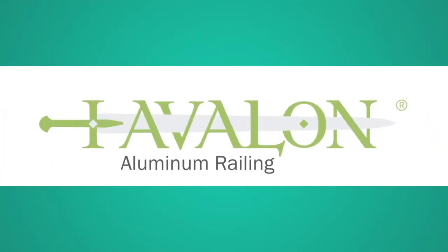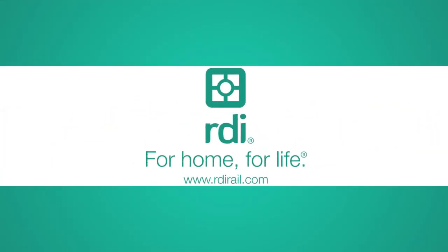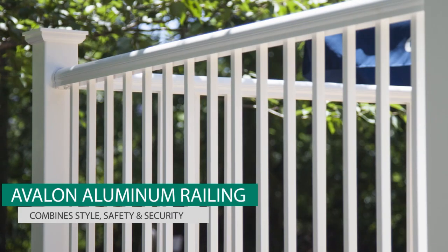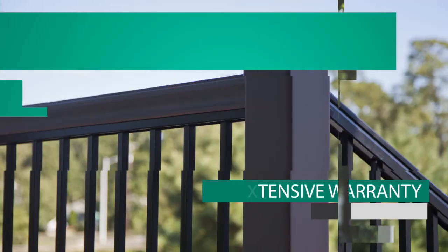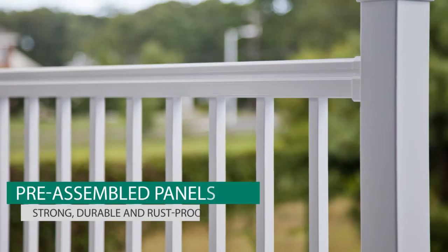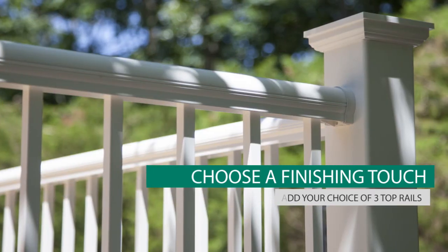Thank you for choosing Avalon Aluminum Railing Systems from the RDI Metalworks family of products. RDI's Avalon Aluminum Railing Systems offer unique style options that combine form, function, and versatility to add a rich, stylish look to your home while adding safety and security at the same time. Avalon's pre-assembled level and stair panels, easy install brackets, and pre-installed Securitech locking strip make installation fast and easy. Just select a top rail to complete your installation.